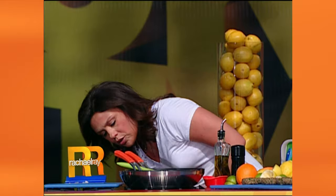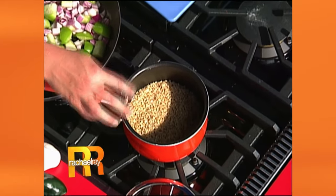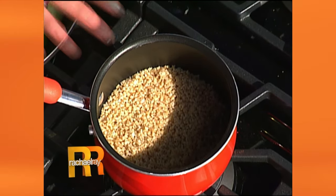Now the burgers — I call them bulked up bulger burgers. You're stretching a buck and you're also making the burgers themselves a lot healthier to eat. You're adding fiber — bulgur wheat — and you put half a cup of it into a pot with a cup of boiling water. Let it puff up. Takes a few minutes. Let it get nice and tender and then cool it down.